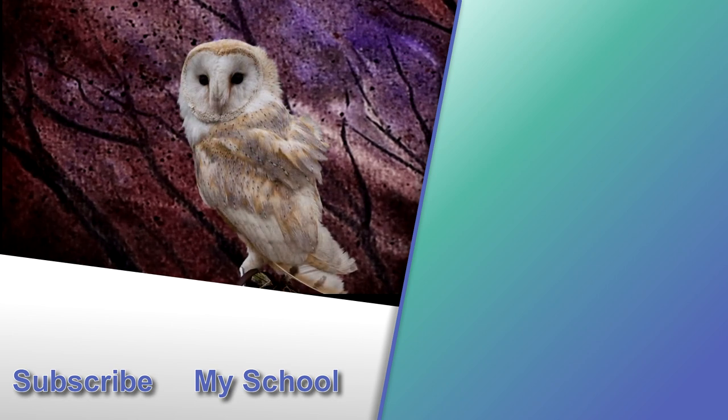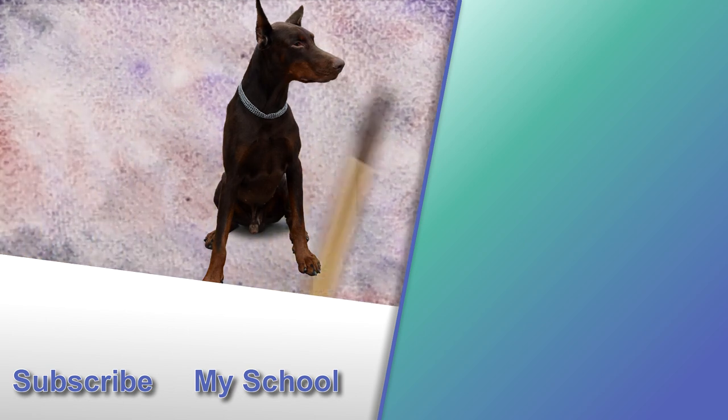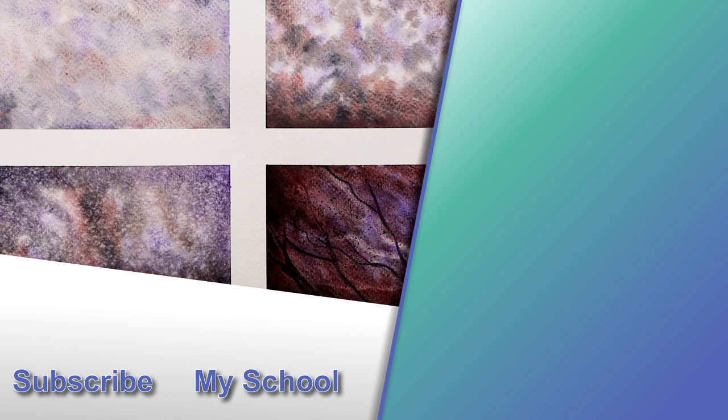If you want to have a look at some other videos I've got on working with watercolour backgrounds and watercolour effects, have a look at the link in the top right. And check the description below for my Patreon link if you fancy painting wildlife with the occasional mottled background.